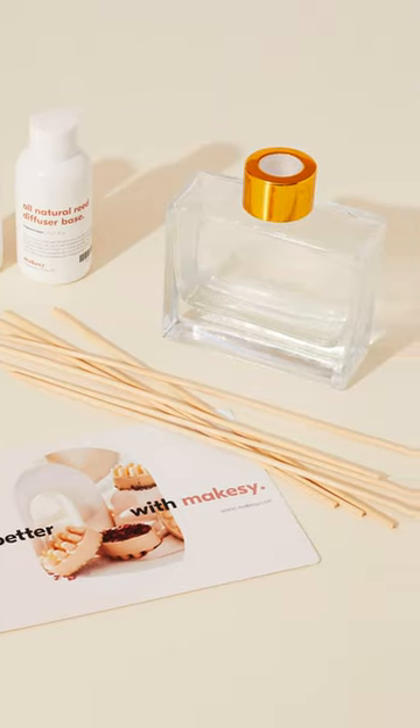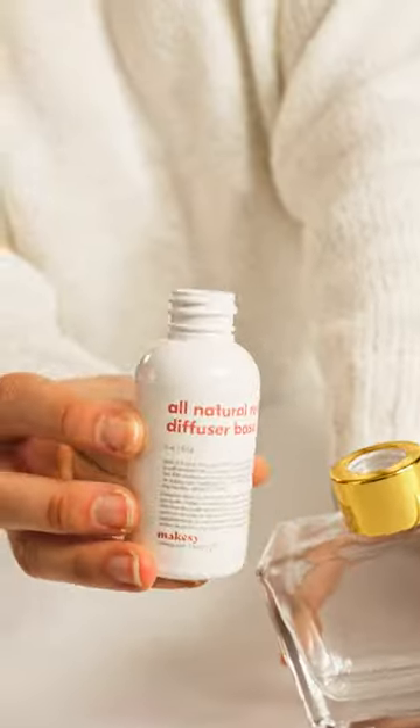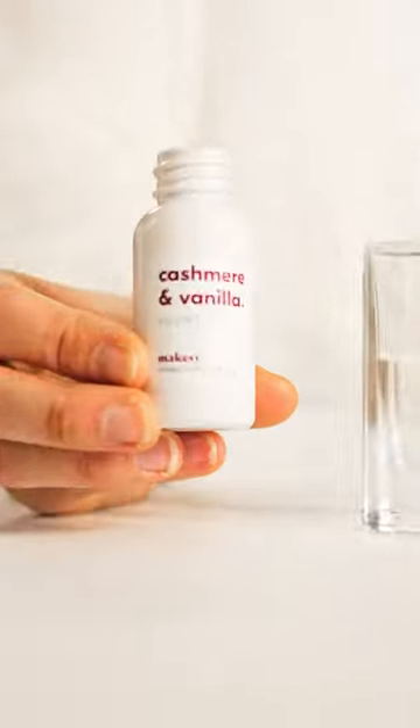Let's make a Makesy luxury reed diffuser. First things first, cover your workspace. Then pour the bottle of all-natural base into your gorgeous vessel. Pour the bottle of your fabulous smelling phthalate-free fragrance in as well.